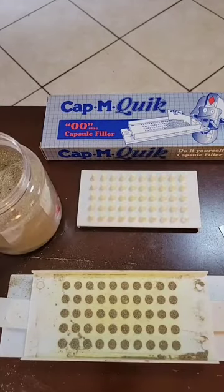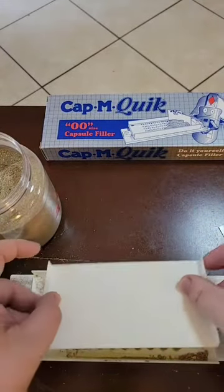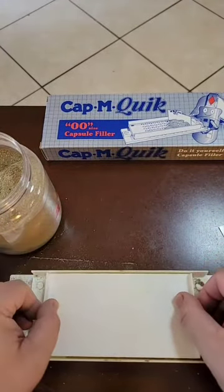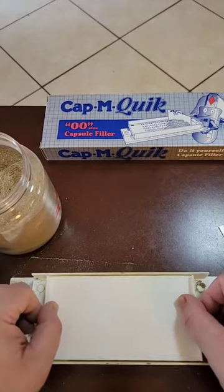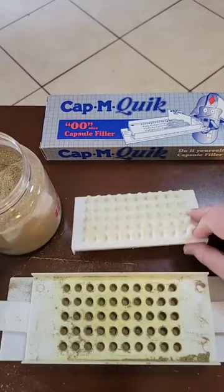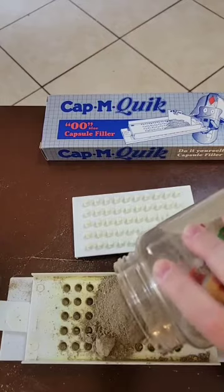Once the capsules are filled, take the tamper tool, turn it over, and insert it to gently tamp the herbal compound down into the base. Now you can put more in — repeat the process by adding more herbal compound to top them off.